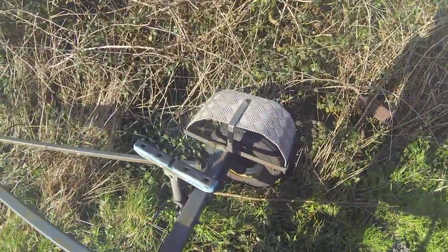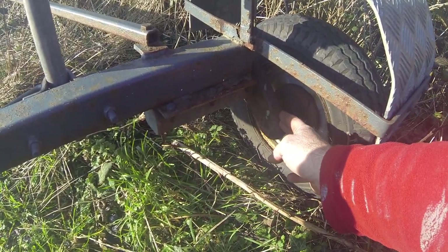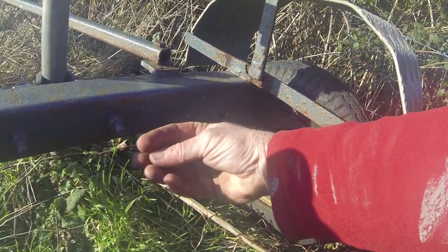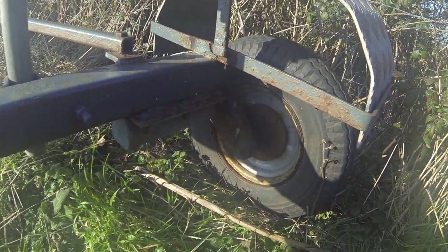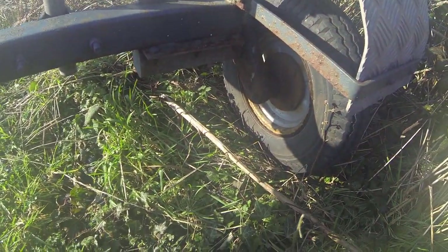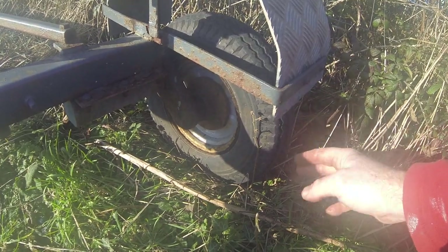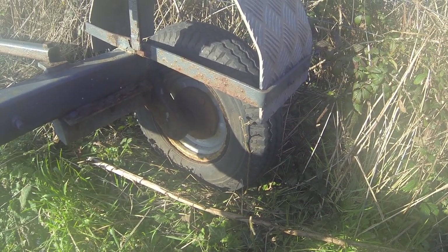On older trailers, coming to the other side so you can see better — these types of suspension units are very common. They just bolt on: you've got the arm, the axle, and an arm that comes into a box section. There are four rubbers in the corners, and a diamond-shaped axle that twists and turns on those rubbers to give you suspension. The risk with older trailers is that these rubbers can be perished, and you can't really tell until it's too late. I've had these basically collapse, meaning the arm comes up and the trailer falls onto the wheel, rubbing the tyre and causing a flat.